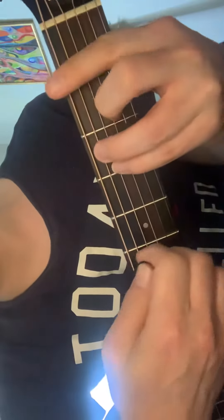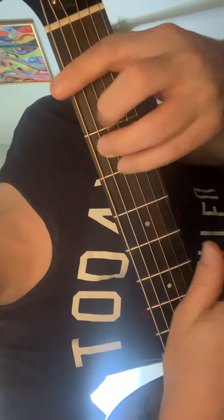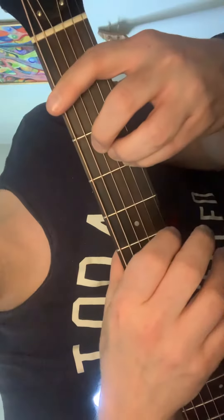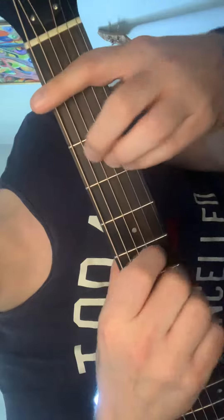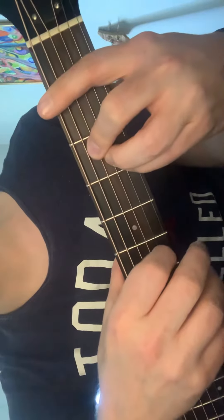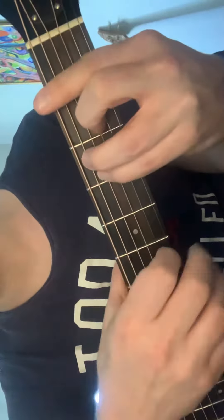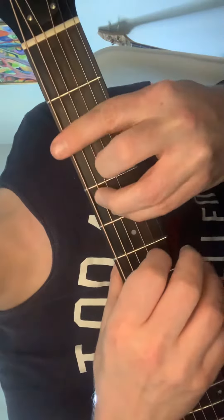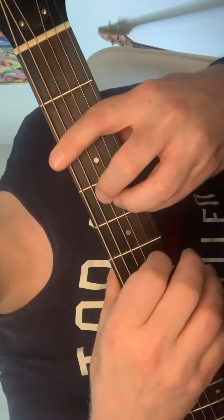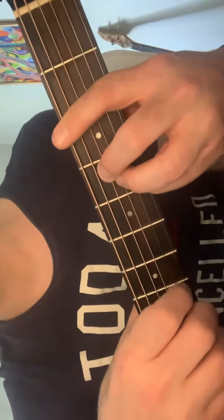So first of all, we've got the E shape — it's cool to say the name of the chord. That's an F, right? This is an A sharp chord, but basically we're going from an E shape to an A shape. If you can say the name, that's fantastic. So we've got an F, an A sharp, F sharp, B — you may want to slow this down to understand what I'm talking about.